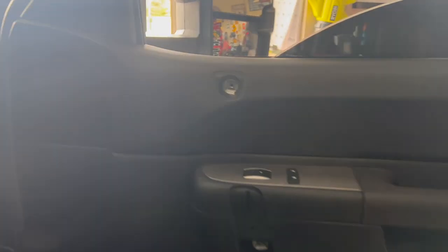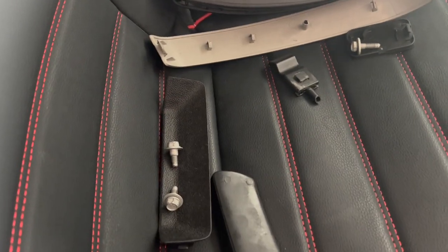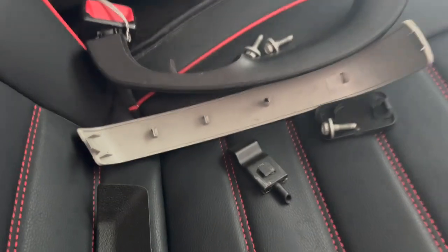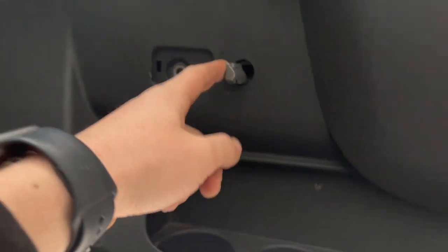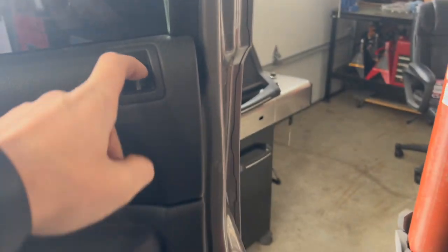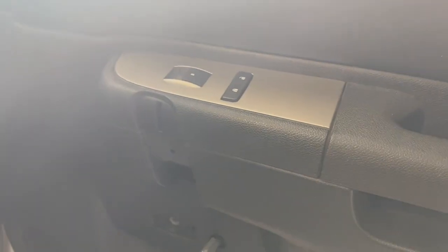Real quick — you have your door handle, pop this piece off, then you've got two bolts. Just make sure when you're putting your bolts away you keep them together — they're all pretty much the same but it's less confusing. That one, that one, two down there, door handle, one more right there, and your door locker and unlocker. Then all you do is rip your door panel off.